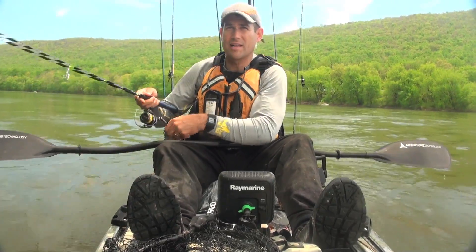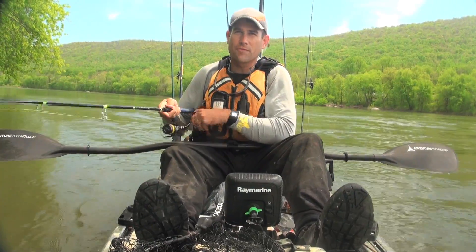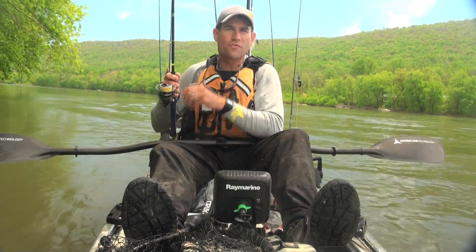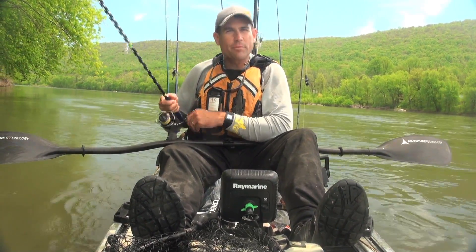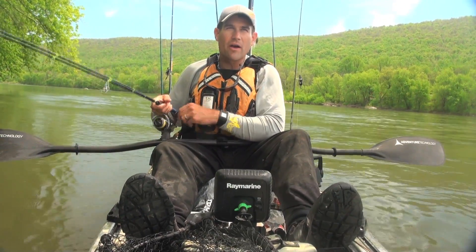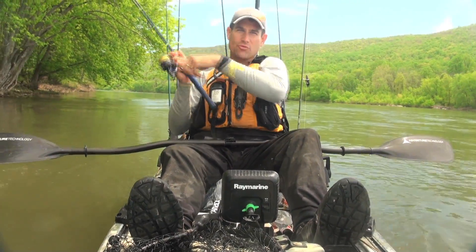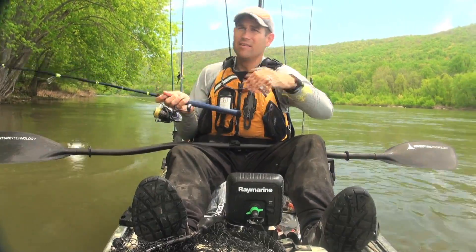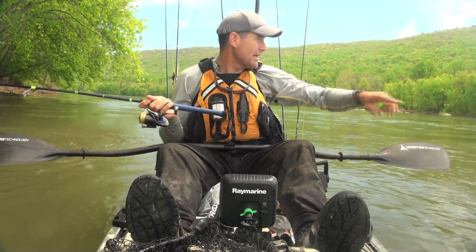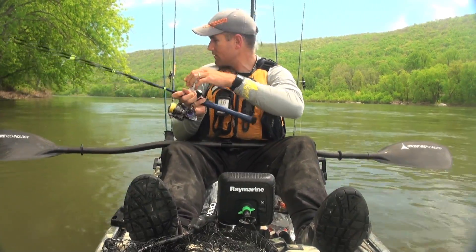What that really translates to is you can move quickly from spot to spot once you've identified your high percentage areas. Once you've done the work of pattern development — like for instance today, we've got ledge rocks. I just moved right over to ledge rocks. I was fishing ledge rocks over there, came over to this bank because I saw some ledge rocks.